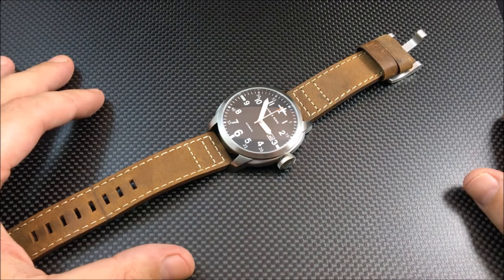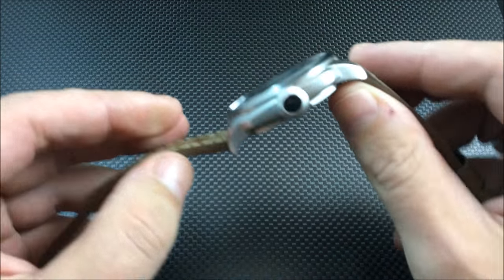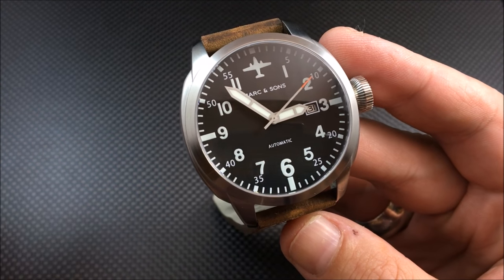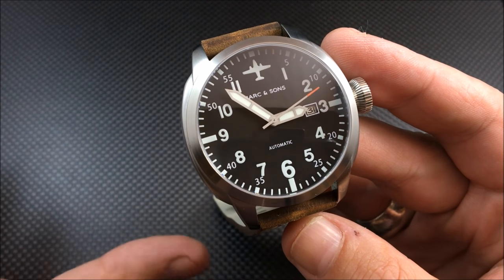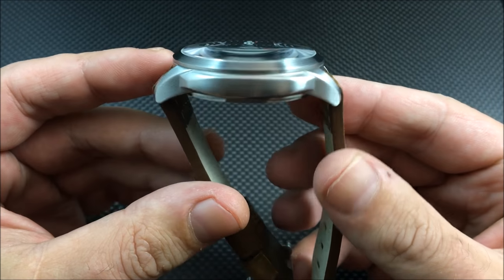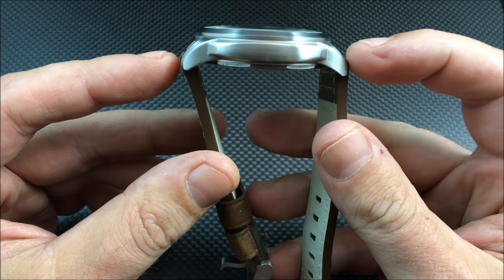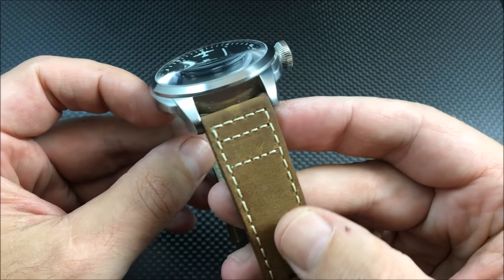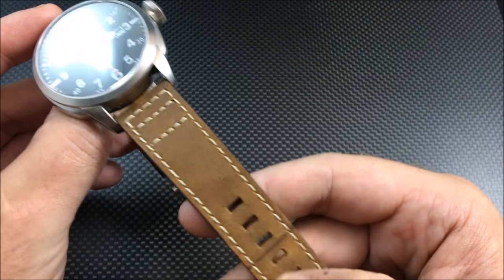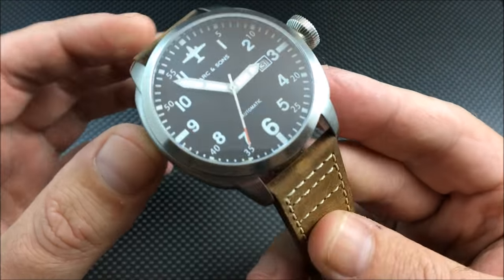Here we have the Mark and Sons Pilot. This uses a Miyota 9015 automatic movement, and at the current conversion rate you're looking at about $308 USD. It is a 44 millimeter brushed case, 52 millimeter lug-to-lug, 13 millimeter thick, 24 millimeter lug width, with a leather strap. It does have a sapphire crystal and weighs about 108 grams.